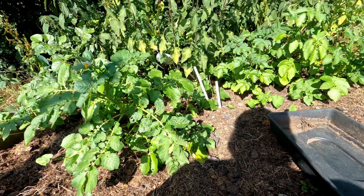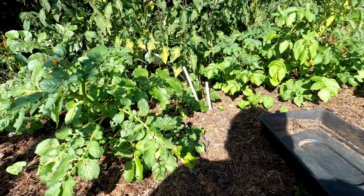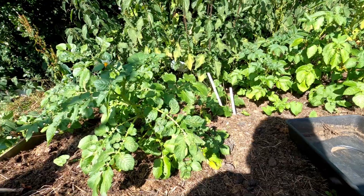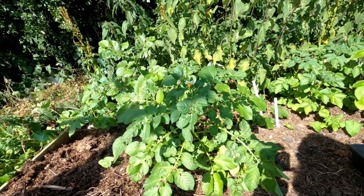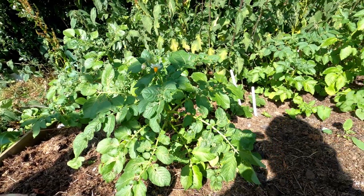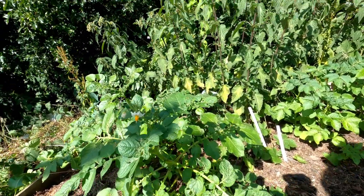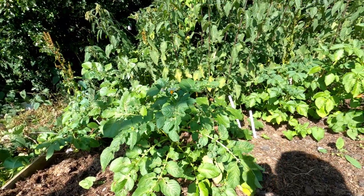Here's some more volunteer spuds to the right of this lane with Maris Piper - you can see these white sticks. To the right of that is Maris Piper, to the left was Nickel and Charlotte. There's a couple of spuds there, so I'm going to pull these up and see if we'll get anything from them. Seems like they were early. There's only a few plants so I can't imagine getting many spuds out of it, so I'll just dig that up now.